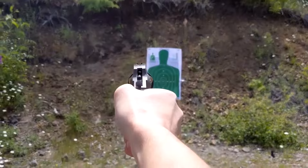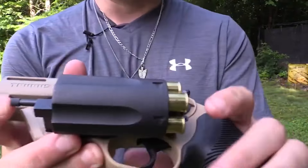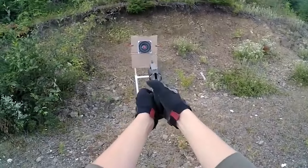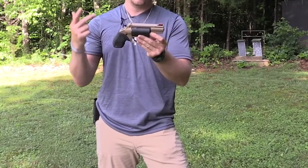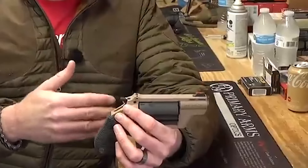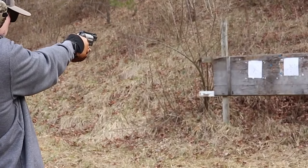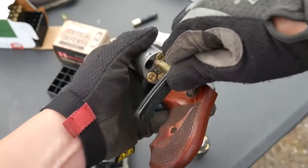Its great ergonomics, double-action design, and ability to shoot both .45 Colt and short .410 shells make it a great choice for those looking for a reliable and versatile firearm. The Taurus Judge Revolver is a budget option for those looking for a gun with readily available ammunition. The trigger pull is smooth and easy to operate, allowing for quicker cylinder emptying on the target. The 3-inch barrel Taurus Judge has pleasant recoil for .45 Long Colt shells, but the recoil with .410 shells is noticeable.